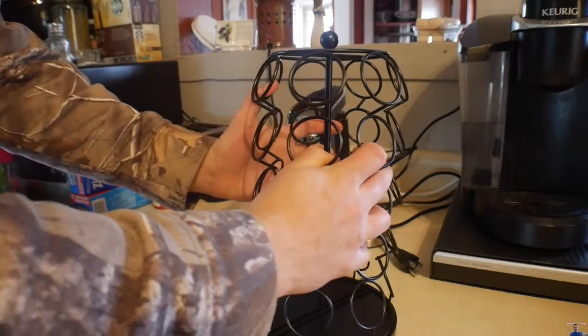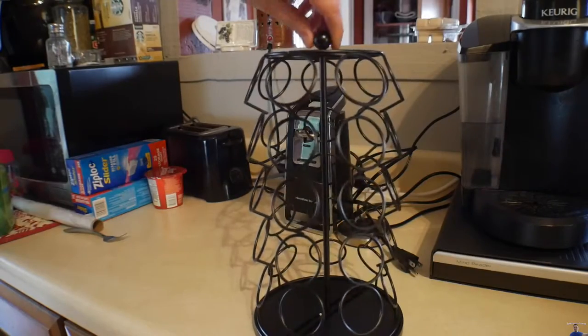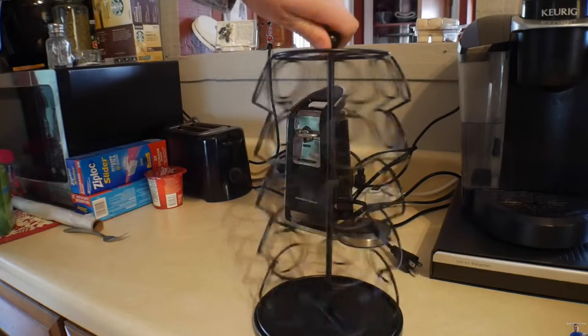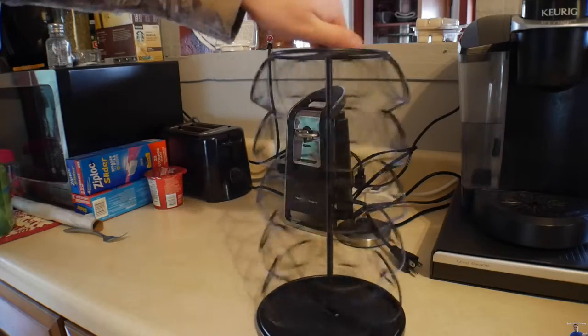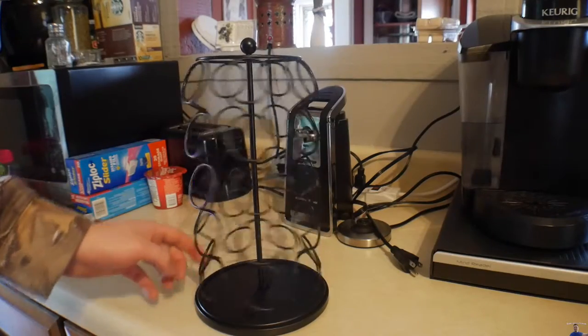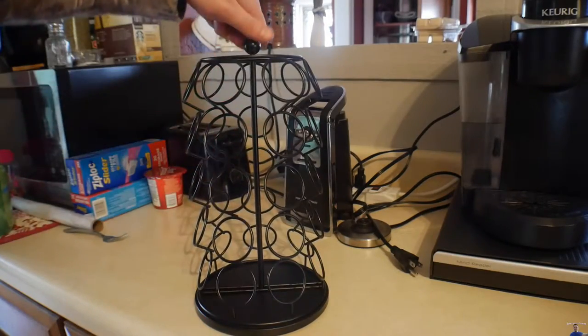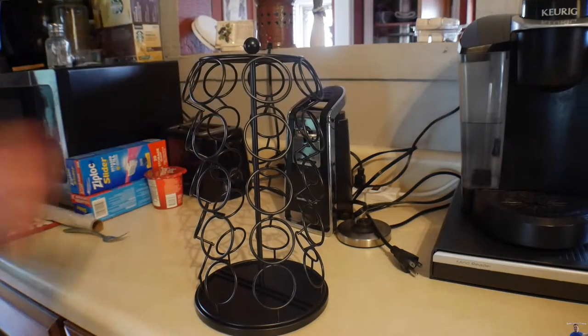It is very simple. Looks like you can turn it just like so. For the sake of the video, I am going to start putting some K-Cups in here so you guys can see it. But overall, so far it is pretty nice. Let's see how well it works though.